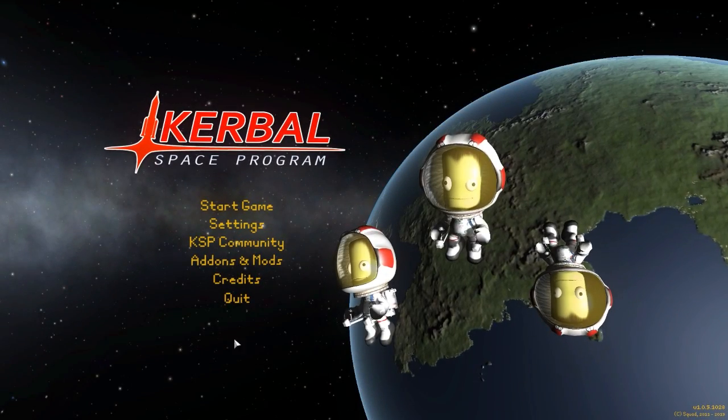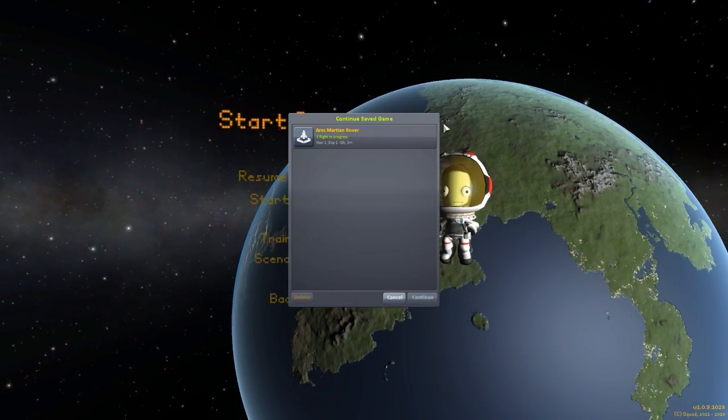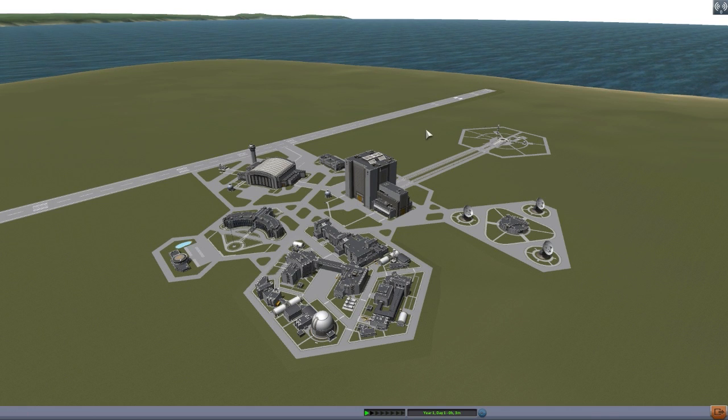Hello everyone and welcome back to Kodobo Space Program, where today we're having a look at yet another wonderful mod, this time in the form of the Ares Martian Rover, which is being made by forum user AmonKD. What this piece of work looks to add into the game is all the parts you need to build your own Ares Rover from the movie The Martian.